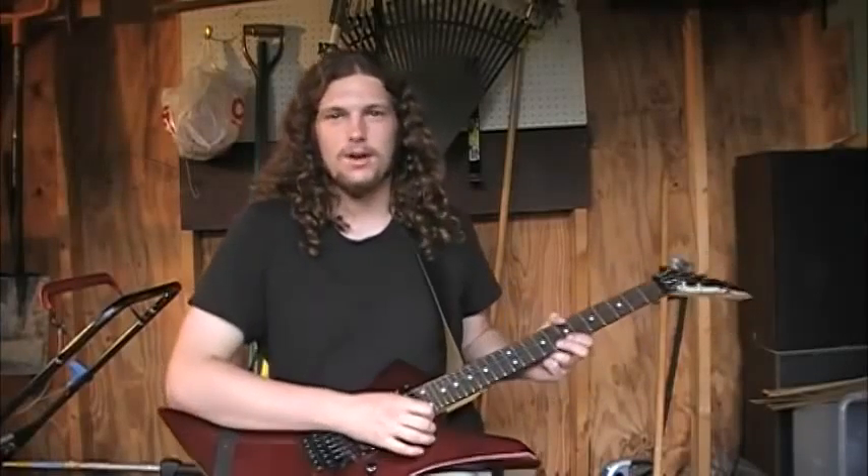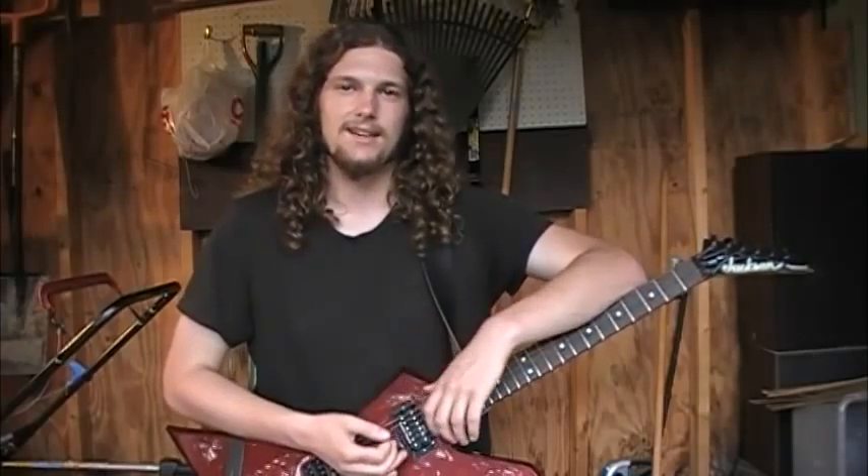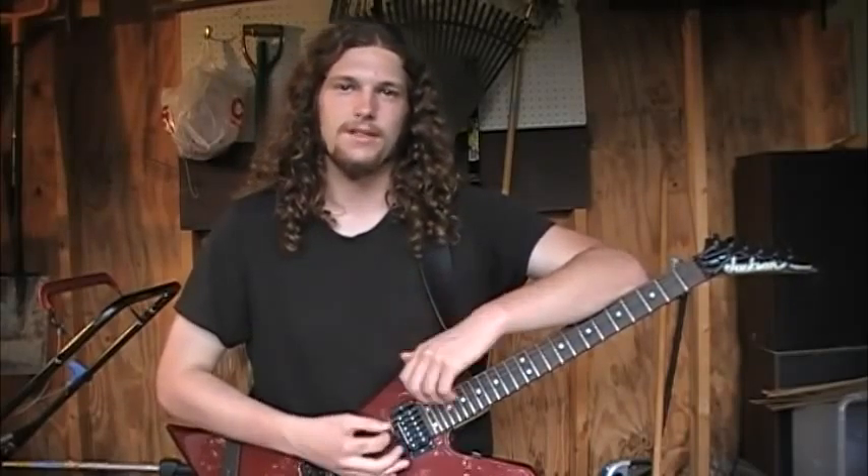Hey guys, welcome back to the Guitar Shed. Duncan Ryan coming to you again today to teach you a little bit about alternate picking. Alternate picking is a technique that's used mostly in rock and metal, which most of you probably know is what I mostly focus on. But it can be used in other genres as well, and it's definitely something you should experiment with in learning guitar.